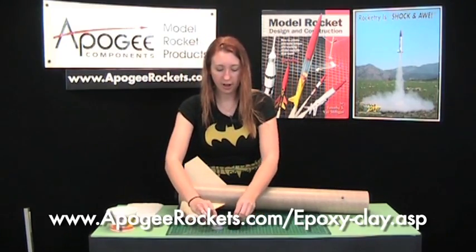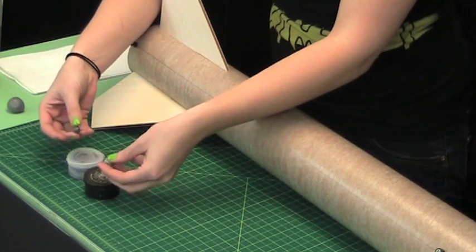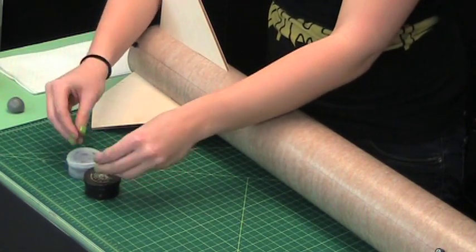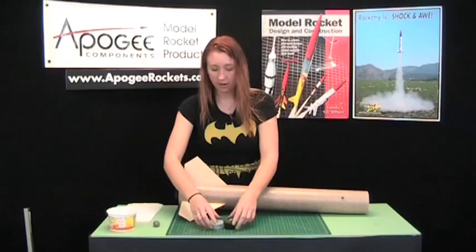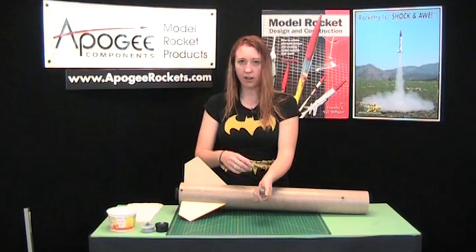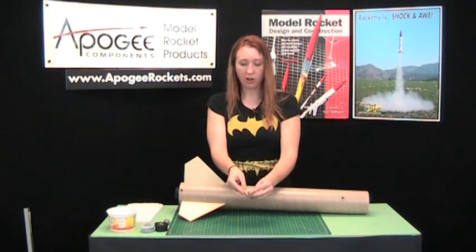Epoxy clay is a two-part clay — you've got your hardener and a filler. It comes in lots of colors. We sell the Fix-It Epoxy, which is a gray color and comes in these little tubs. Just to save time, I have pre-mixed some, but I'll show you how to mix this stuff quickly.